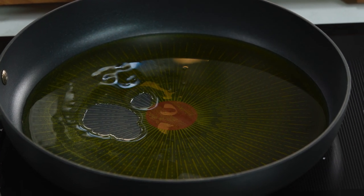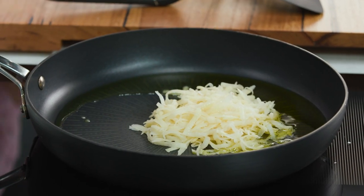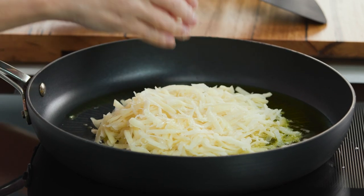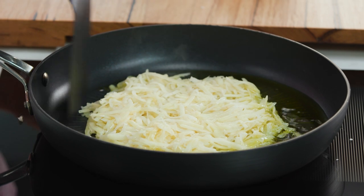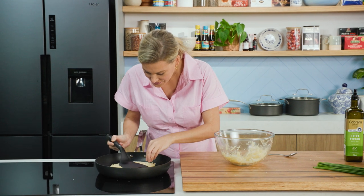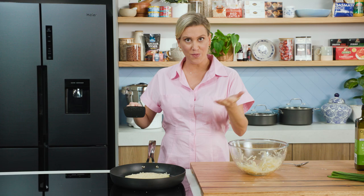Now for our potatoes — get handfuls of the potato, squish it together and pop it into the pan. Spread it out so it's quite even. Because of the natural starchiness of the potato, it's almost going to act like a glue and let it stick together. Just spread it out and use an egg flip to bring it together so you've got that perfect round shape. Press it down so it sticks together. The aim is to be able to turn this without it breaking, so make sure your heat's not too high and not too low — medium — so it has time to go golden and cook the potato from the bottom up.